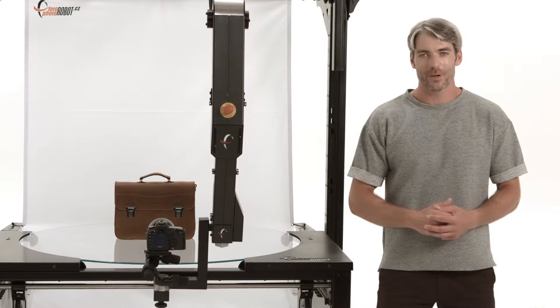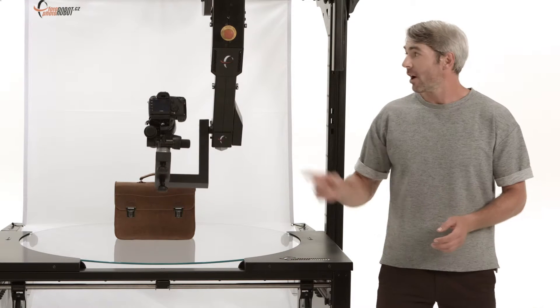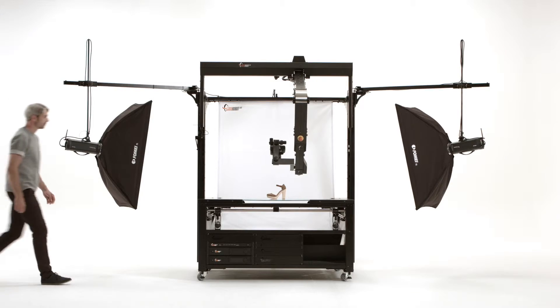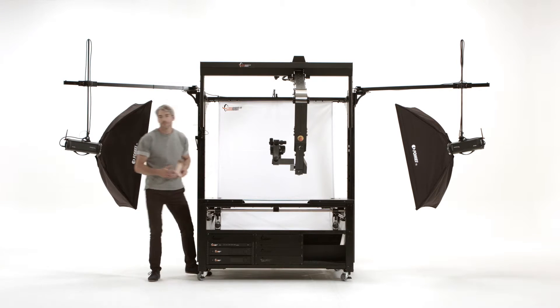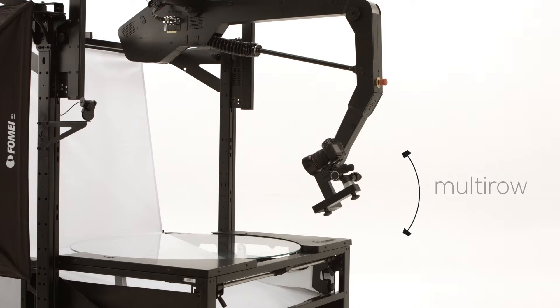Vario's shoulder-elbow-wrist system not only enables control of the top view angles, but also elevation and camera distance. Thanks to Vario, this workplace is accessible from both sides and is therefore very easy to incorporate in studio production workflow.